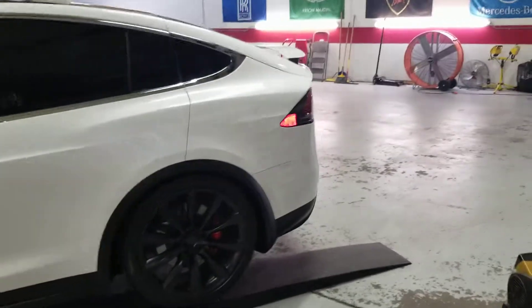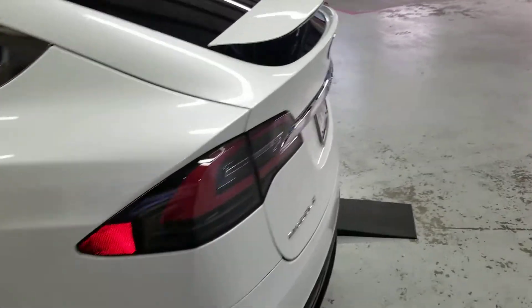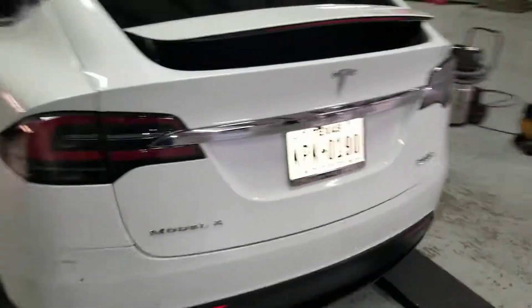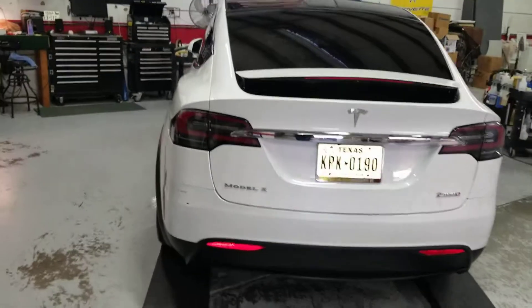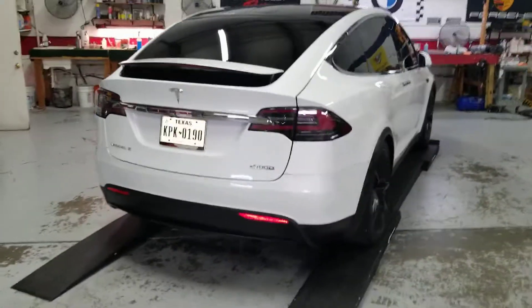The owner says 0 to 60 is 2.8 seconds — or 2.5, I can't remember. That's extremely quick. He also said the battery tends to completely run out after making one of those speed runs.